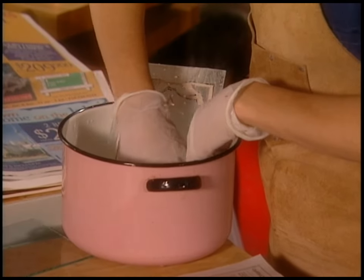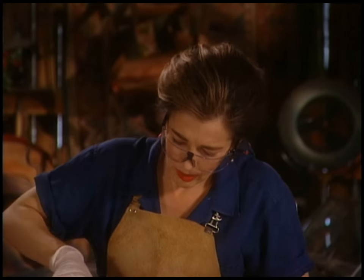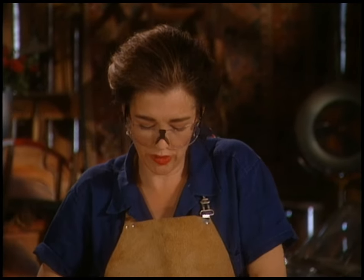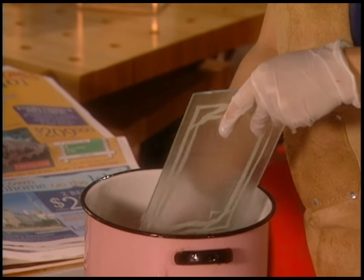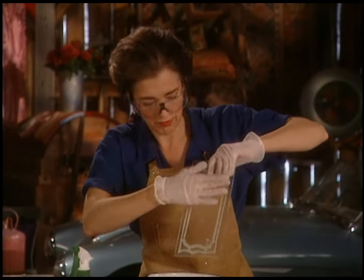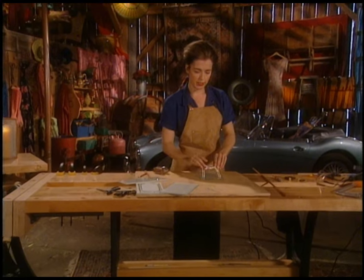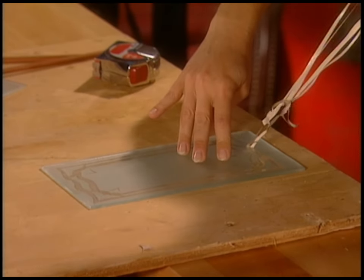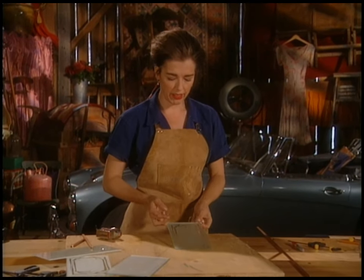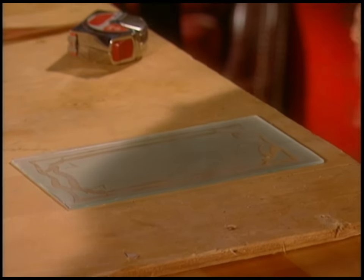The etch takes a little while to come off — you have to work with it a bit because it tends to be quite entwined with the molecules on the surface of the glass, so you have to convince it to come off. Look — it worked! Except for that little bit where the vinyl lifted. But other than that, it looks really good.